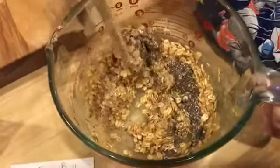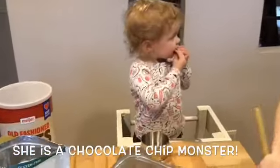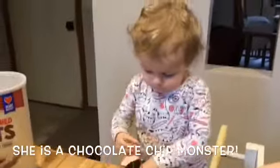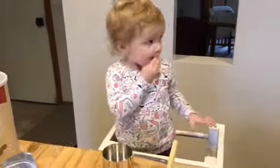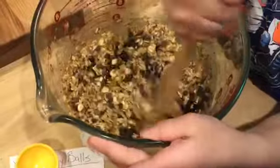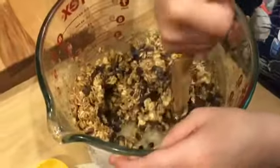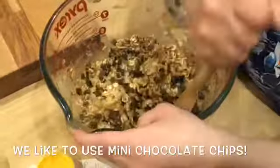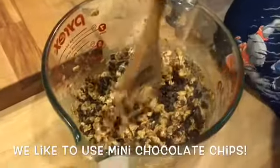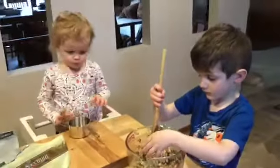We have another helper here — she found the chocolate chips, didn't she, Anna? Hey, you don't have to eat them all at once! About five tablespoons of chocolate chips. We refrigerate these, and when you bite into them it can feel like you're going to break your teeth, so we use the mini ones to get the chocolate flavor — but not break your teeth!